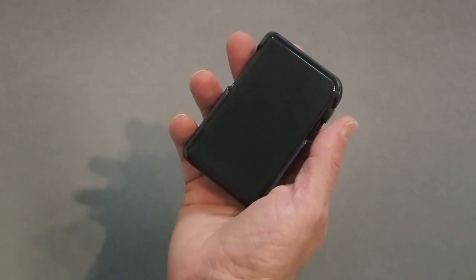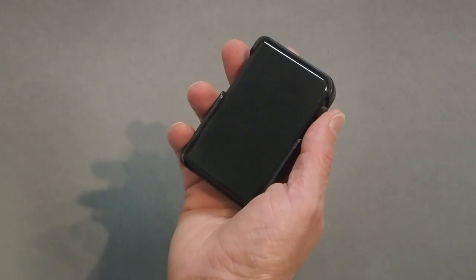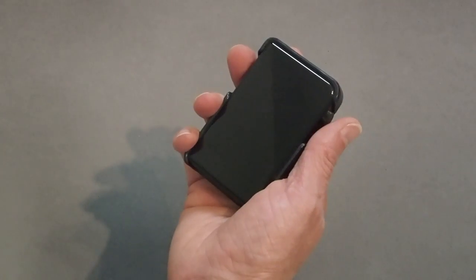I'll show you what it looks like in action with the M2S with the case on. Without the case, it's got glass front and back, so it does get a bit slippery. But with the case on, it's solid in your hand.